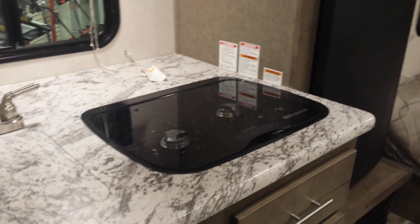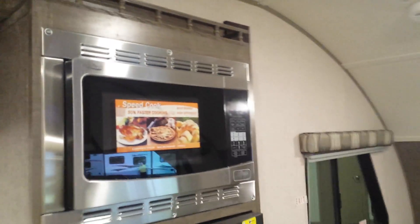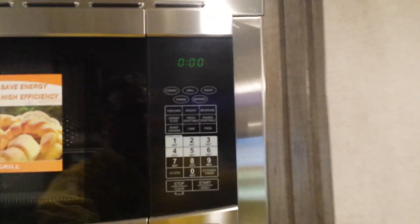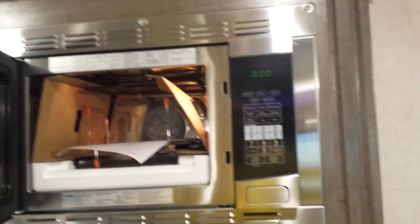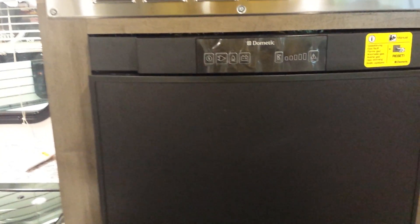You have a solid surface countertop here, flush mount sink covers and stove cover, storage doors, a microwave, and it's actually a pretty sweet little setup. There's also a convection oven and a three-way refrigerator.